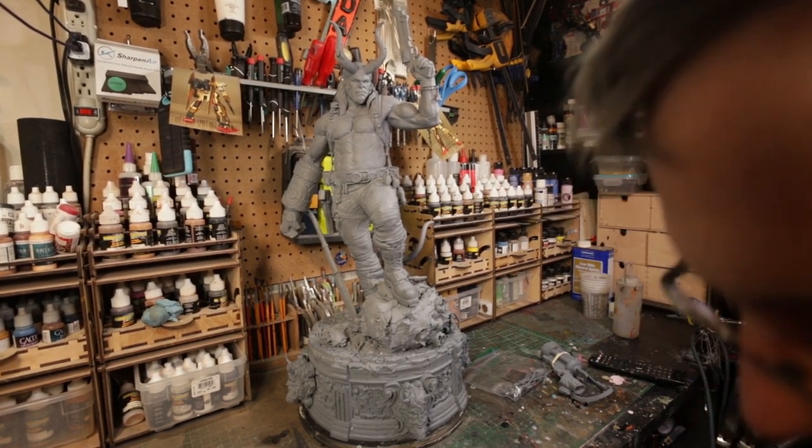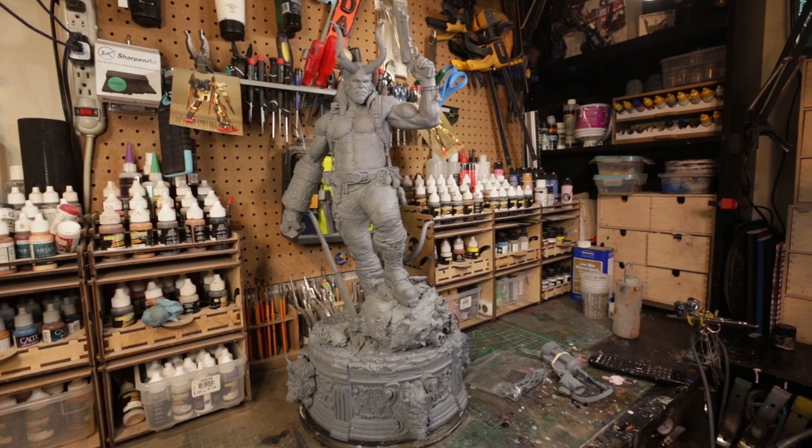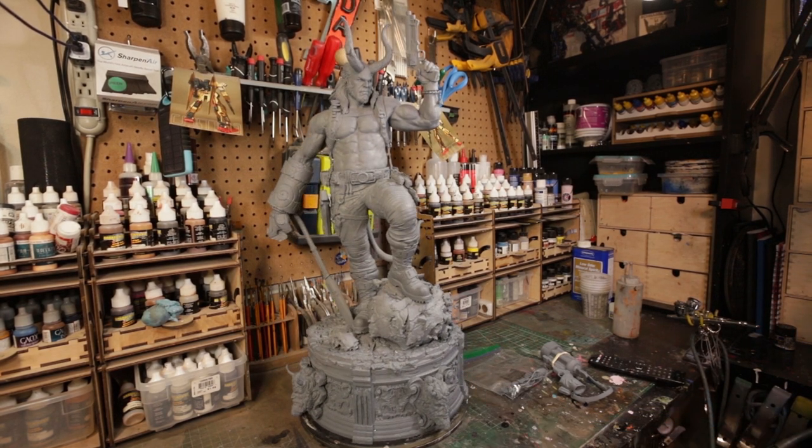What's up everyone, it's Matt Mrozik and I wanted to do a video on this really cool Hellboy kit that I'll be doing for a client early next year, early 2021. I actually had this for a few days but I haven't been up in my studio lately. We've been getting ready for Christmas and stuff, so I've been taking it easy the past few days, but this is an incredible kit.